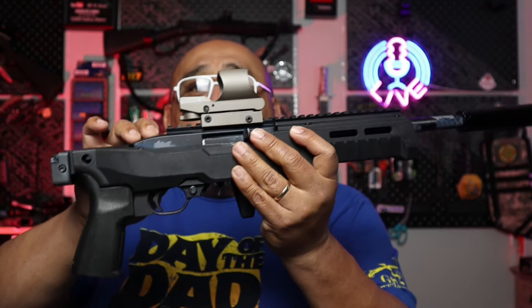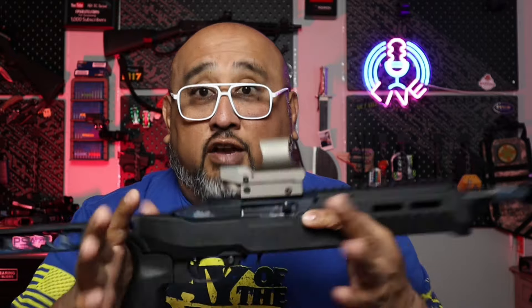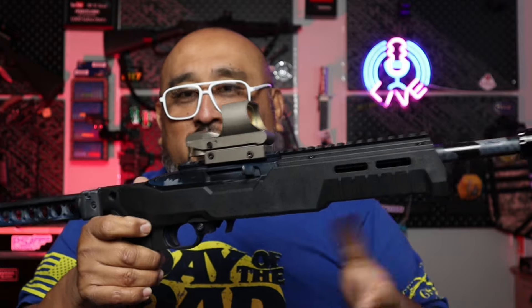NFA tax stamps are getting approved in record time — if you haven't seen how fast they're being approved, check out that video. This is my Ruger 10/22 — we've done some things to it. It is considered an SBR with a brace, and we have a can on it. Shooting .22 LR suppressed is basically gun farts — super affordable and stupidly hilarious with subsonic rounds.